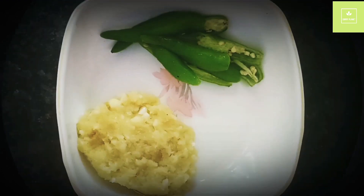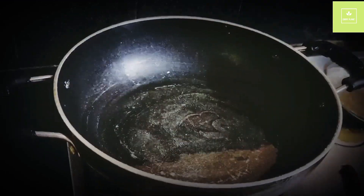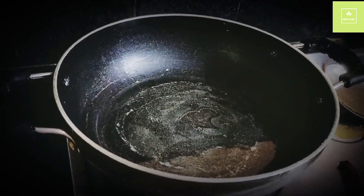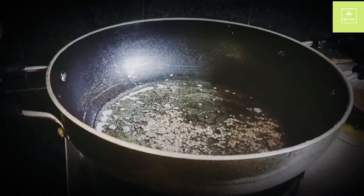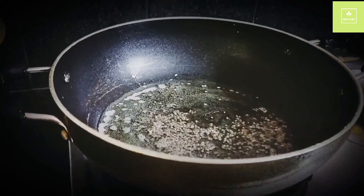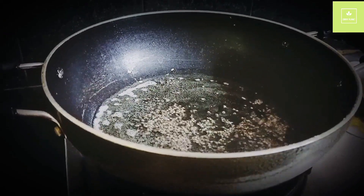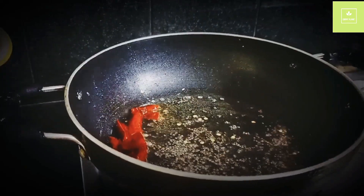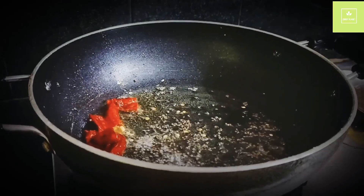Let's make a roasting pan. Add a little bit of butter.